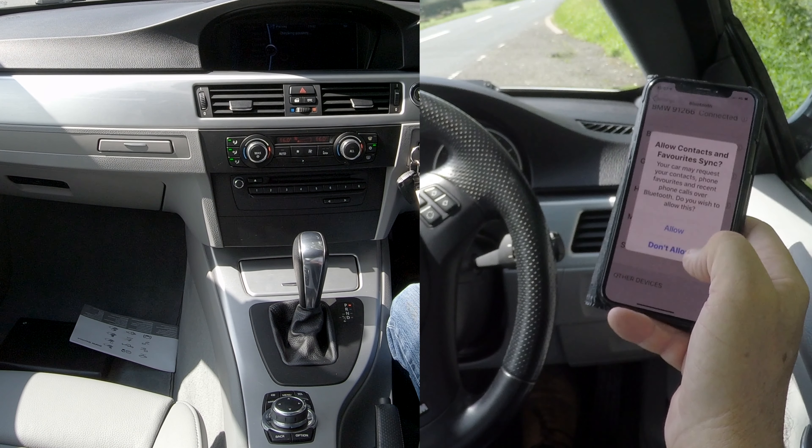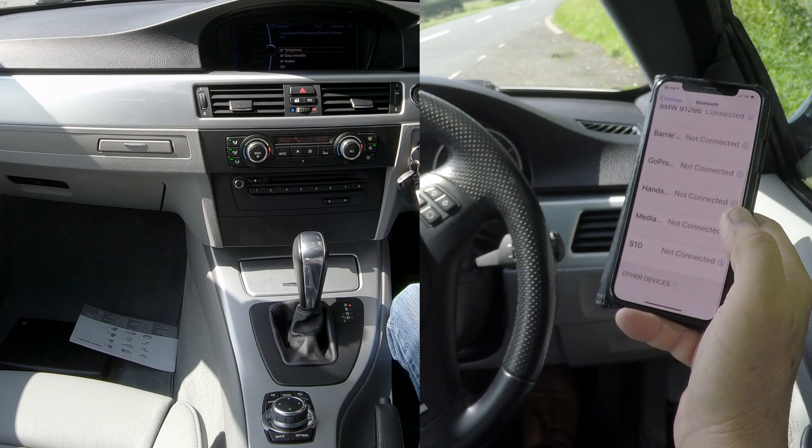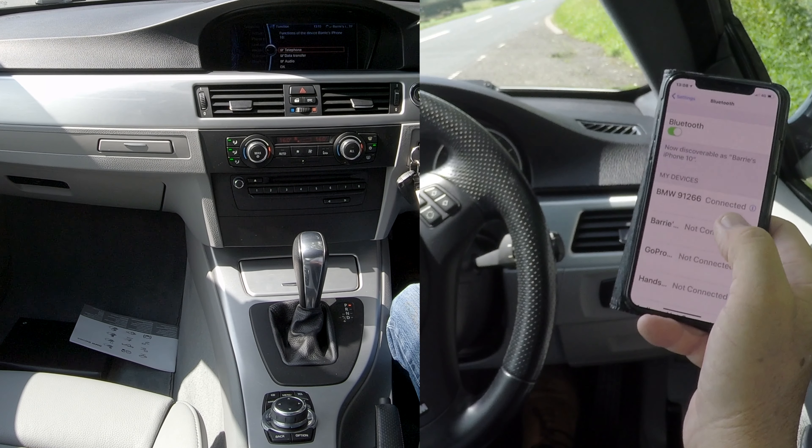Do you want your contacts and favourites to sync? I don't, but you will — so I'll click don't allow. And that's it, connected.